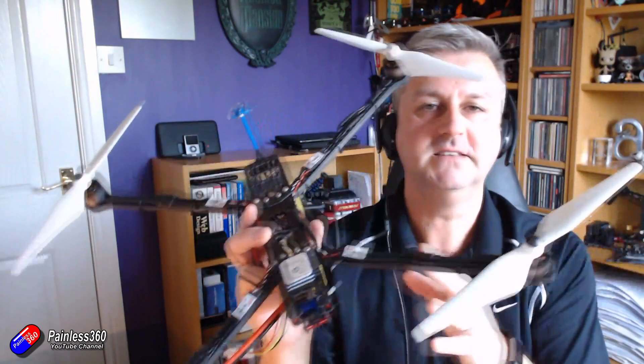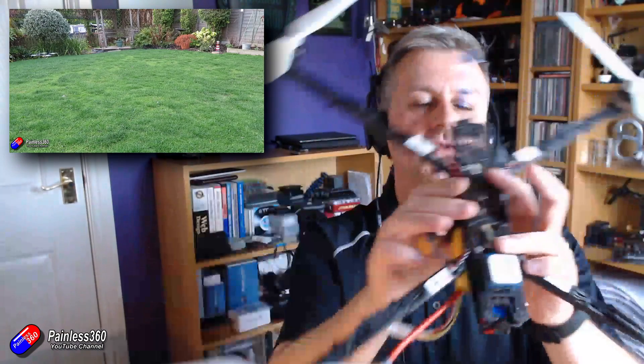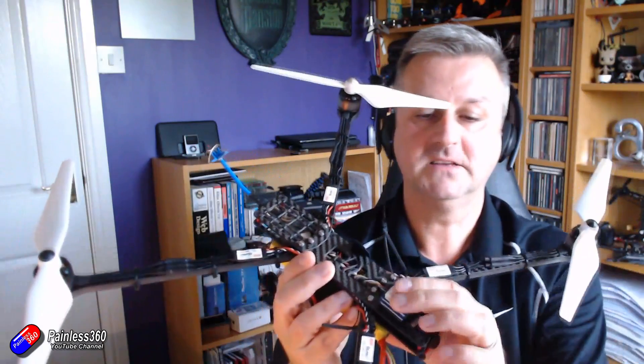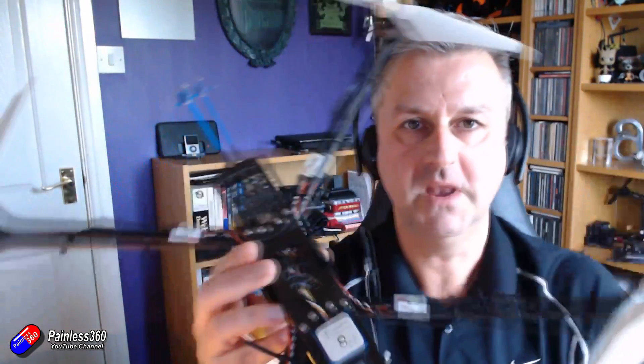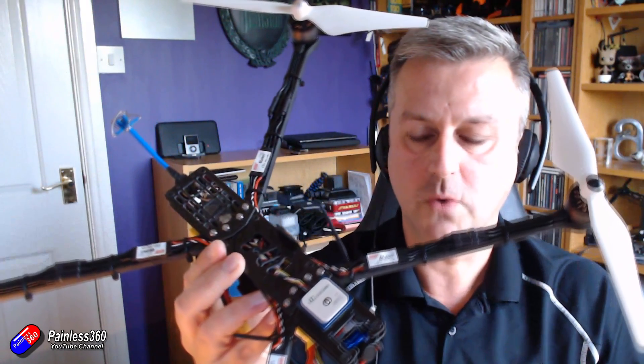If you want to watch the entire series of what I'm doing and how I'm trying to figure all this out, you can go and watch the video here. The idea with this is to try and get back to where part of the hobby started, where we could fly for 20-30 minutes at a time rather than the complete focus on five-inch racing quads.